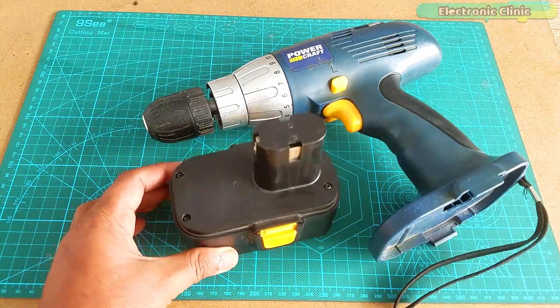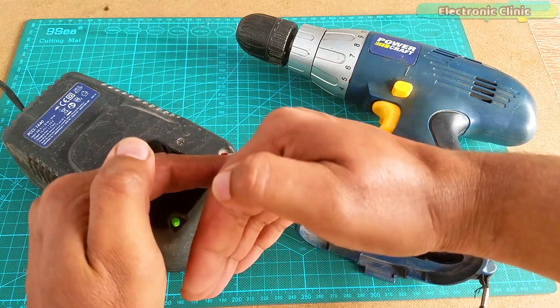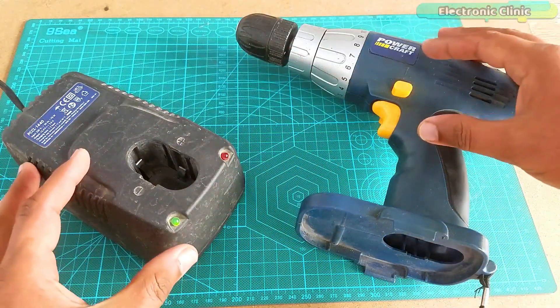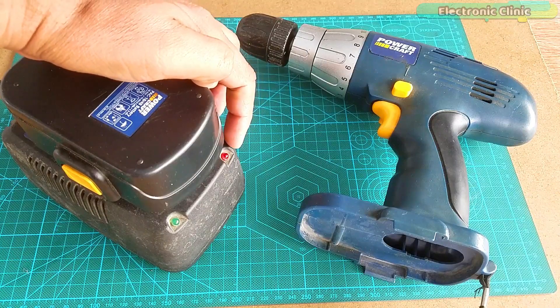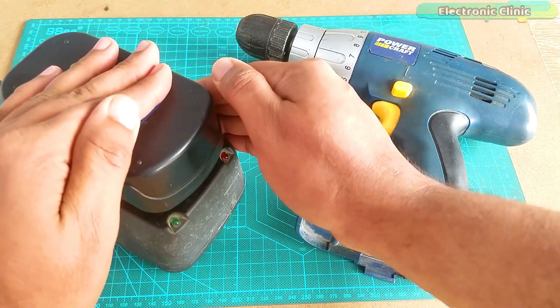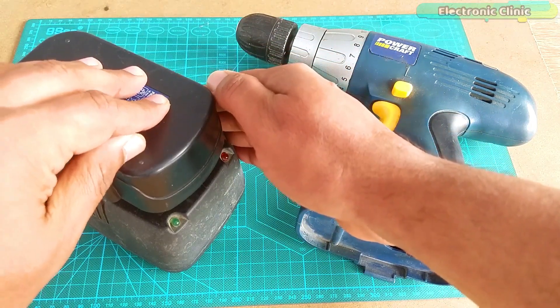The battery terminals are clearly marked with plus and minus signs. The battery charger is just fine — the green light is turned on. When I plugged in the drill battery, the red light turns on and then starts flickering for a few seconds and then completely goes off. I am going to wait a few minutes and let's see if this will charge the battery.